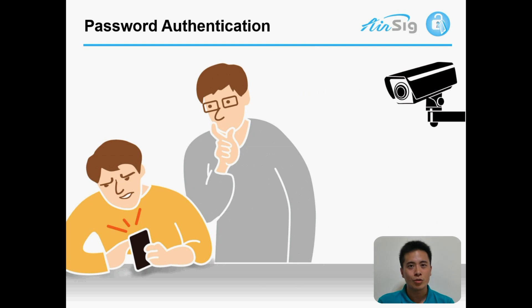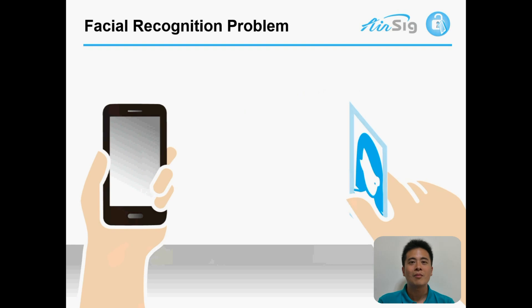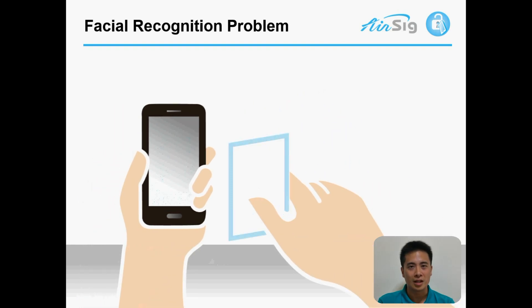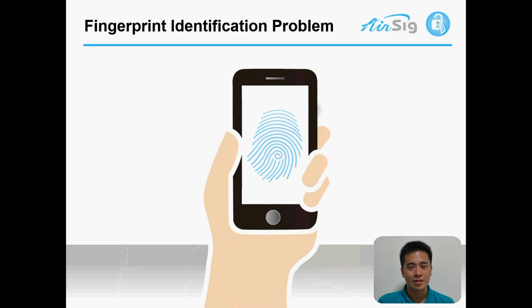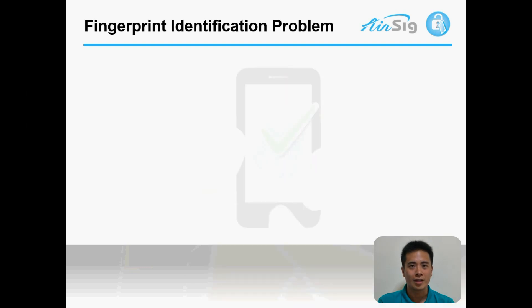So companies have come up with different solutions, such as facial recognition, but it can be hacked using a photo from the internet. Also, there's fingerprint identification. It is undoubtedly very useful, but still prone to be hacked by a 5-year-old kid.